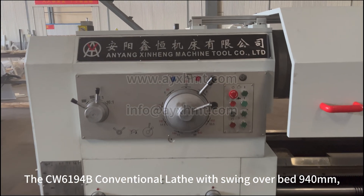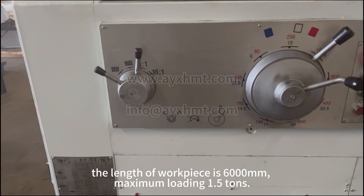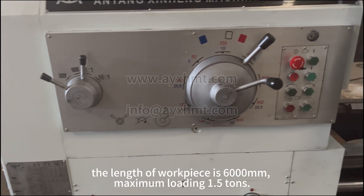The CW6194B conventional lathe would swing over bed 940mm. The length of workpiece is 6000mm, with a maximum loading of 1.5 tonnes.